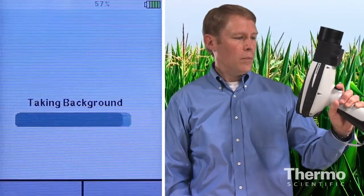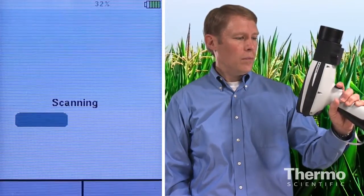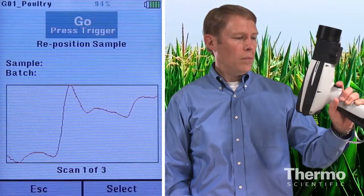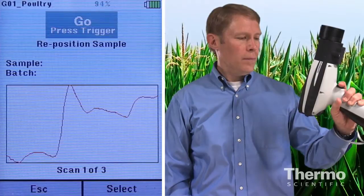The analyzer is preparing itself to make a measurement. Now it's scanning the sample. After the scan, we can view the absorbent spectrum, which is kind of like a chemical fingerprint of the sample, describing a certain feed type.